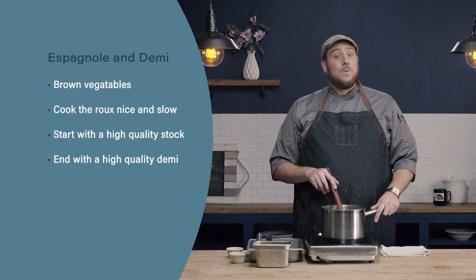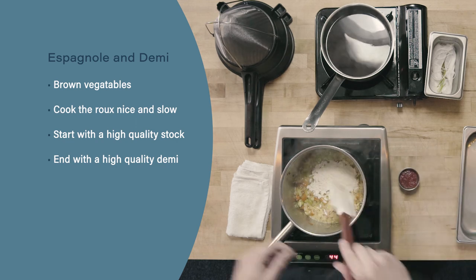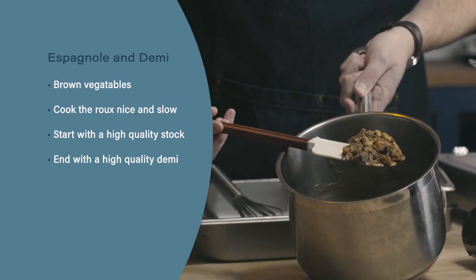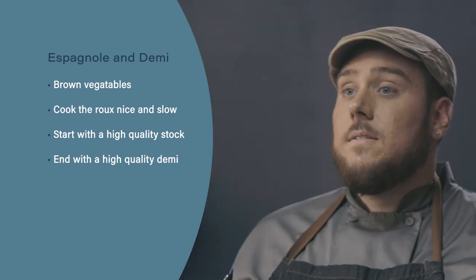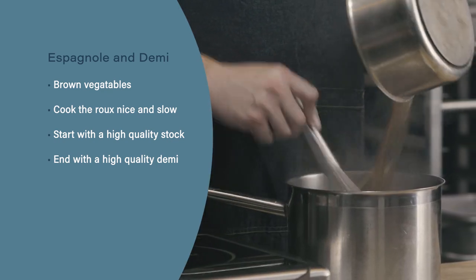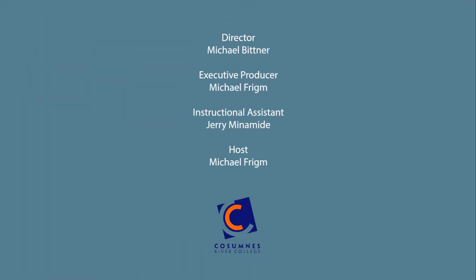Let's review. For a full rich flavor when making an Espanol or brown sauce, start by browning the vegetables. Espanol or brown sauce relies on a brown roux — don't try to force the roux; let it cook on medium, nice and slow, to get the desired color. Finally, because demi-glace and in many ways Espanol is a reduction sauce, we rely on the concentration of those flavors. So start with a high-quality stock and end with a high-quality demi-glace to get the best of these flavors.